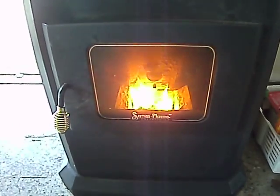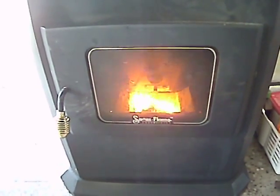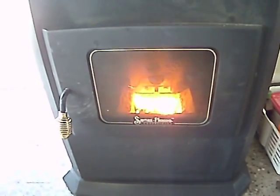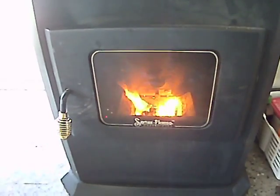Here we have a Snow Flame stove running on crushed olive pits. This stove has been modified to put a lot more air through the fire pot to get the pits to burn, and you can see it burns with a very aggressive fire.